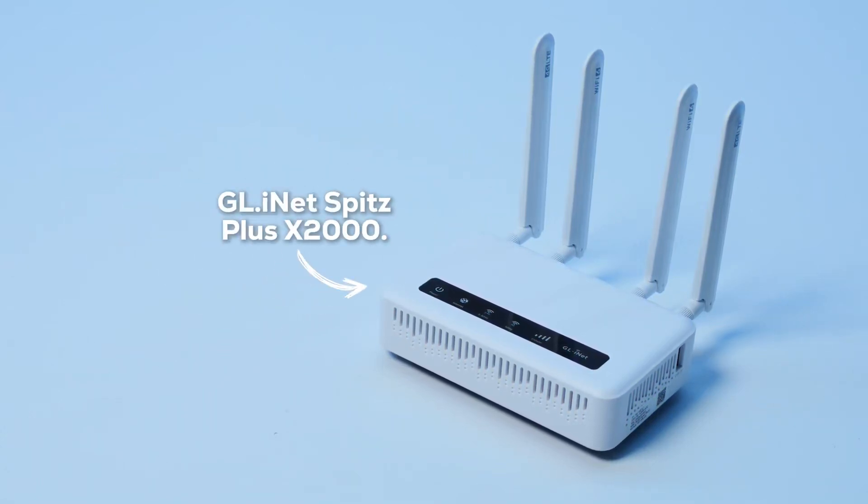This is a tiny router that fits in the palm of my hand. It has Wi-Fi 6, 4G LTE CAT12, and promises brutal speeds and advanced protection systems. Among its main features, it has a dual SIM card slot, four interchangeable antennas, compatibility with more than 30 different VPNs, and speeds of up to 2,400 megabytes per second.